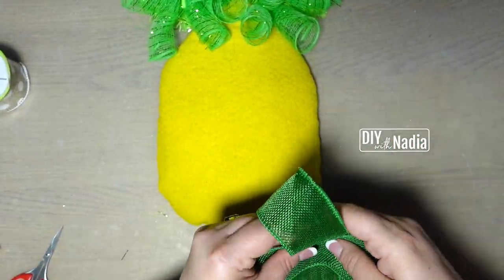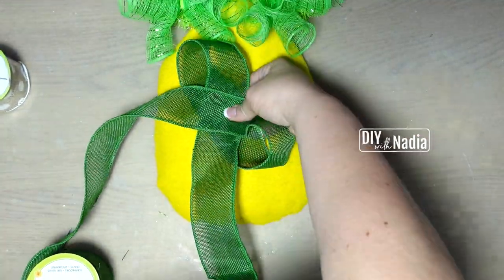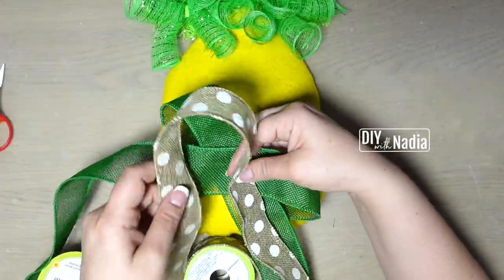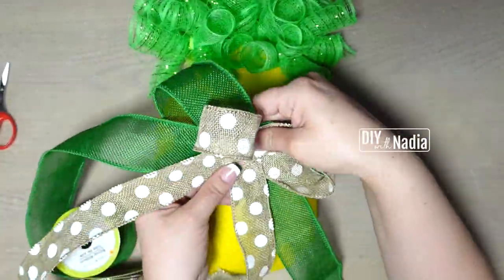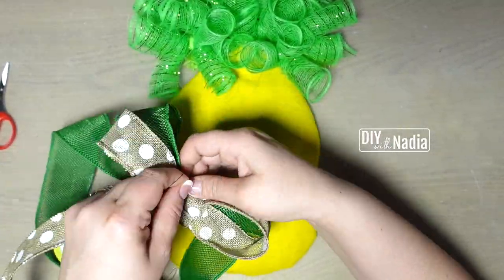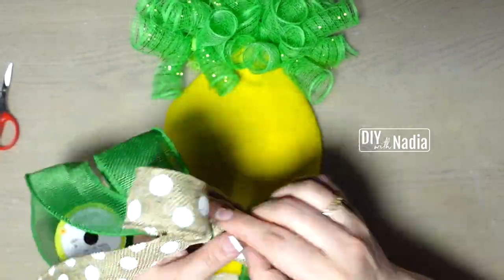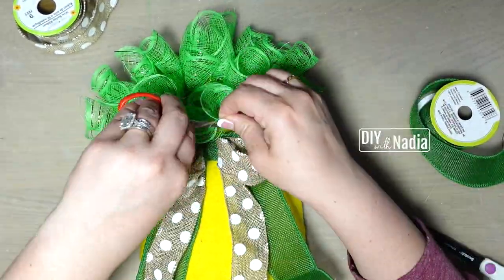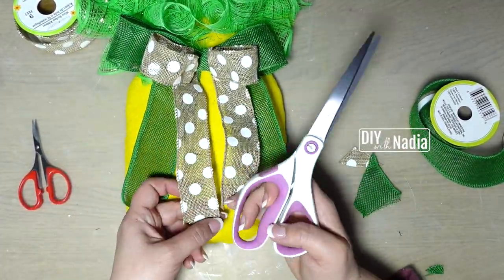To embellish my pineapple I'm going to make two simple bows and stack them one on top of the other. The first is a green burlap ribbon from the Dollar Tree and the next is a polka dot ribbon that's a little thinner. I make the polka dot bow a tiny bit smaller than the green one, then using some floral wire I bring both bows together and hot glue them to the top of the pineapple. After that I just cut the tails on an angle and our project is done.